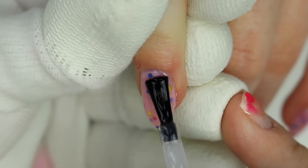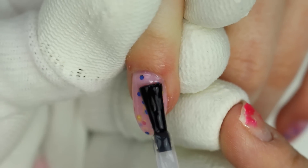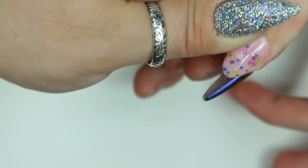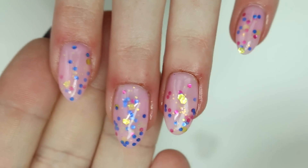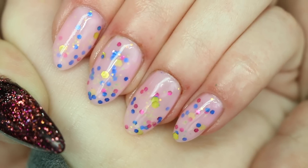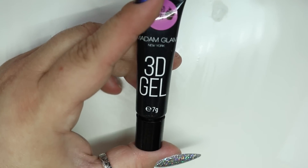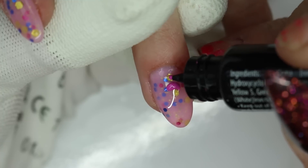I cured her in the lamp for 10 seconds, had her come out, then put the glitter from the sponge all over the sticky layer. Then I put another thin layer on top, put her in the lamp for 20 seconds — she was cured. Then we applied gel top coat and were finished. It actually made a much better result — way thinner.